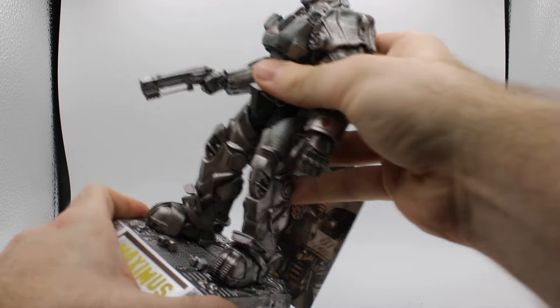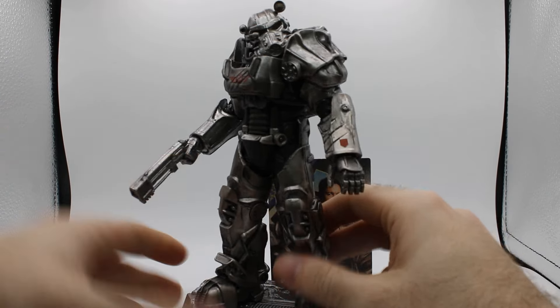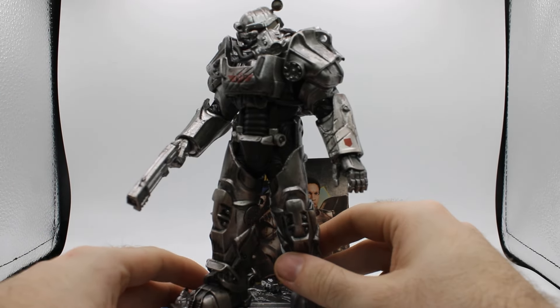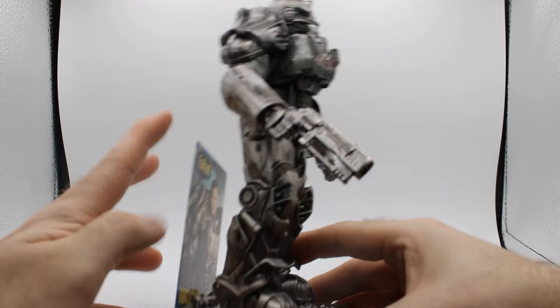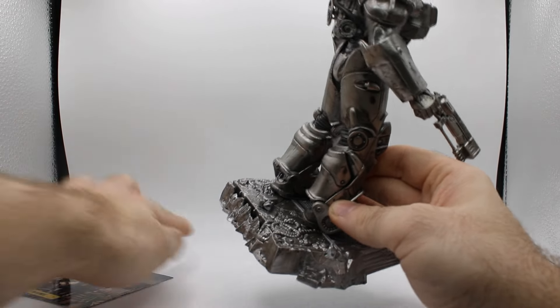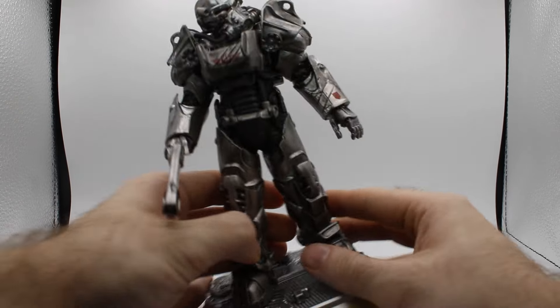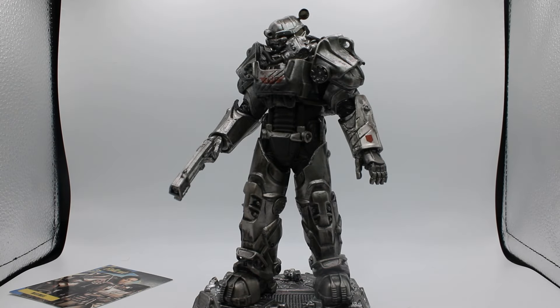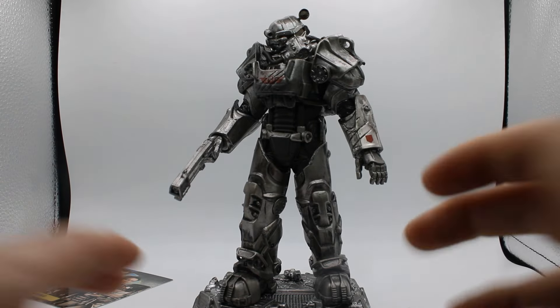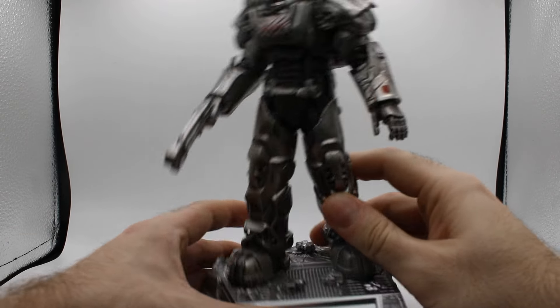Let's see if you can remove him. You probably can, but I would not recommend doing so. So, Squire Maximus in his purloined Brotherhood armor. I should note, I have not watched the show yet. I know — I'm a big Fallout fan and I still haven't seen the TV show. I just haven't found the time to sit down and relax and watch it.